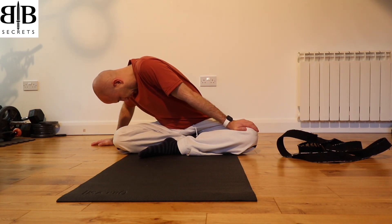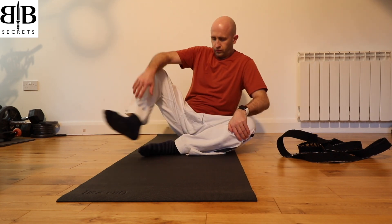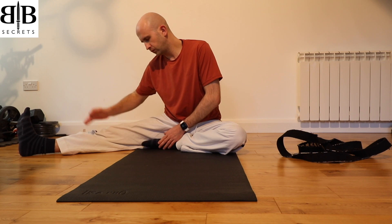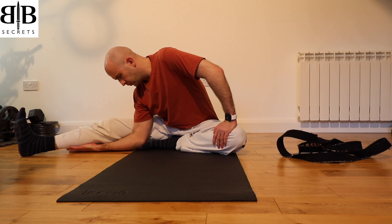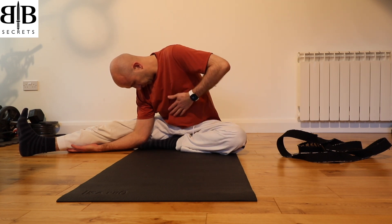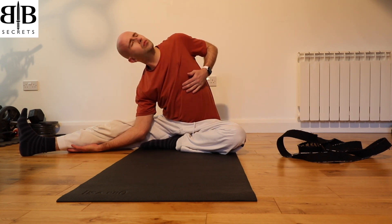Inhale and come back up to centre. We're going to stretch the right leg out to the side, keeping the toes pulled back. Bring the left foot into the right thigh, then drop the right elbow to the ground and if you can, place the right hand underneath the right calf. Breathe into the lower back, keeping the ribcage pulled in.